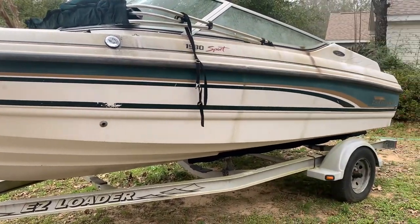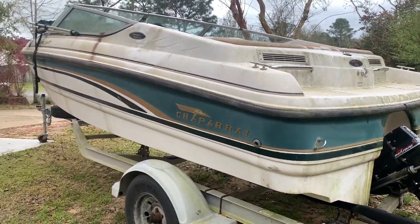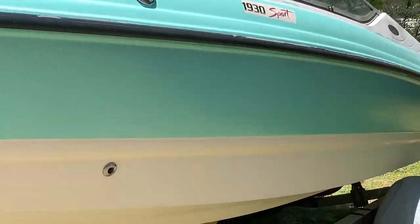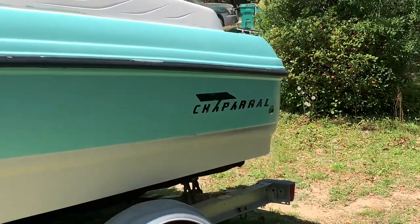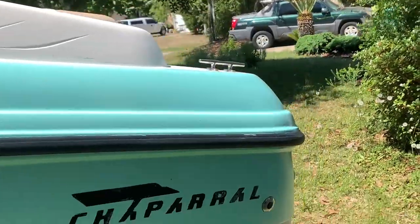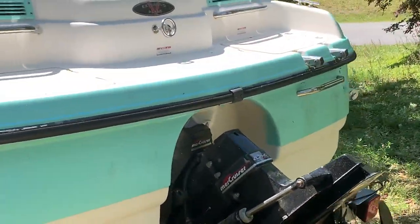Welcome back to the channel guys, happy Sunday. This is my '99 Chaparral 1930 SS Sport I bought about four weeks ago. If you guys have been watching every Sunday, our last episode we actually just gel coated the whole boat. If you guys missed that, go ahead and check out the previous video — it was a long process but it's well worth it, and you guys have probably learned something along the way.